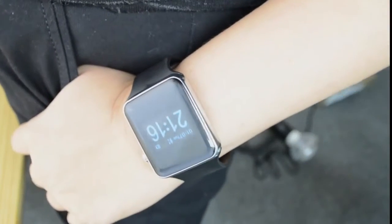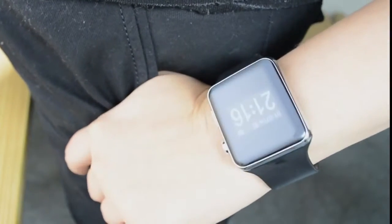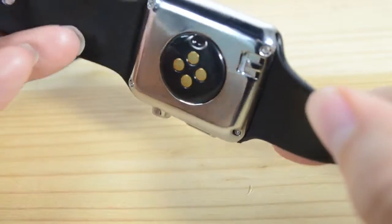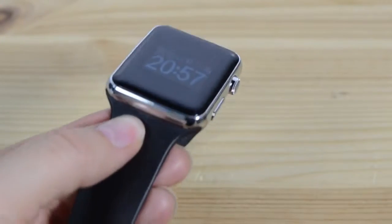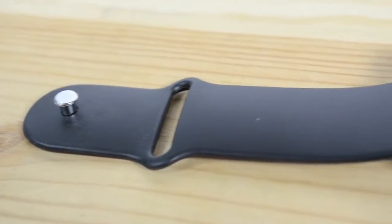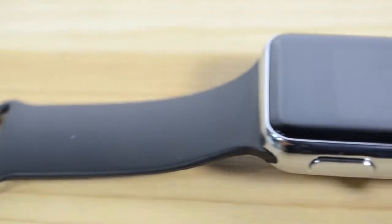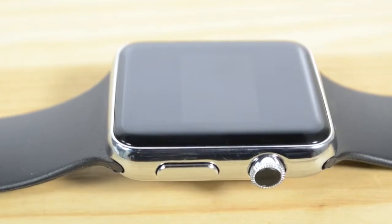The Apple D-Watch looks very similar to an Apple Watch, except for a few key things like those specifications. It's got a 0.95 inch display with a resolution of 96x94, 32 megabytes of RAM and 32 megabytes of ROM. It's running an MTK6260A and is 11.3 millimeters thick.